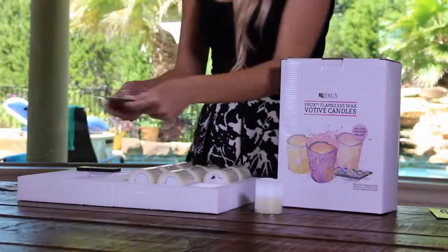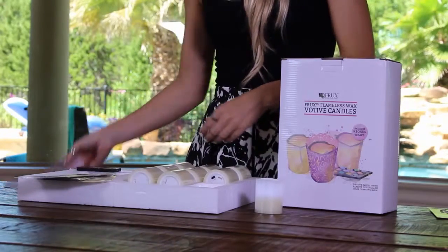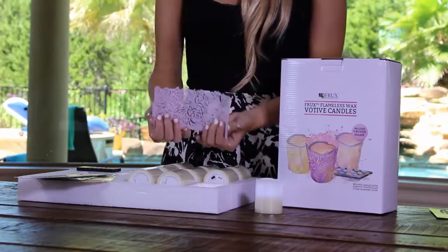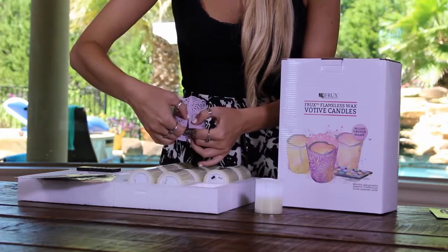Here we have the bonus pack of nine decorative wraps you can use. They come in three laser cut designs in blush, ivory, and black. To assemble, gently bend the wrap to connect the two ends, making sure that the side with the tab creates the outer layer of the wrap.